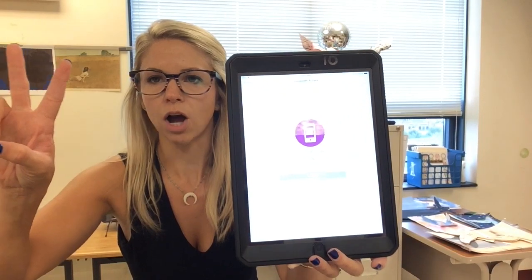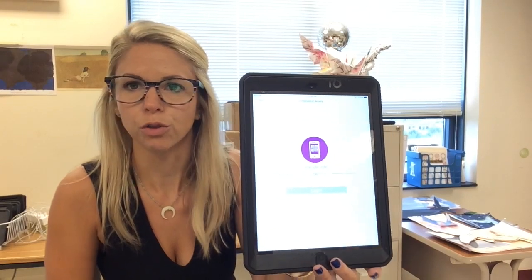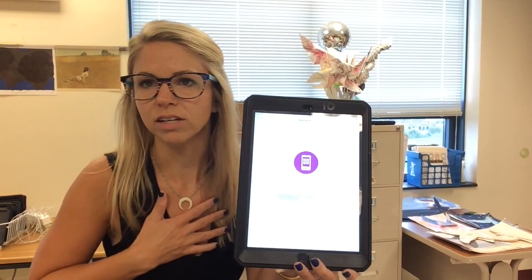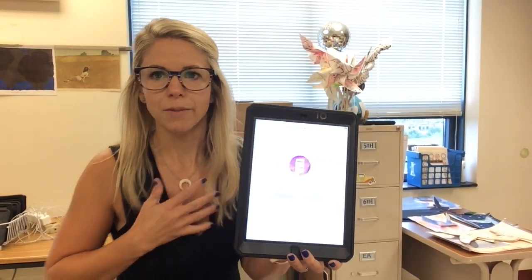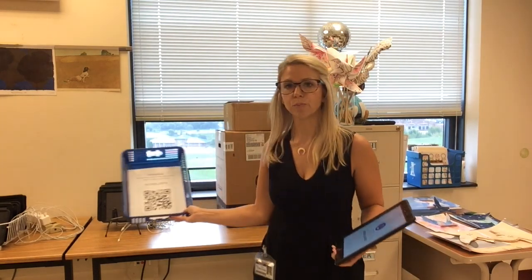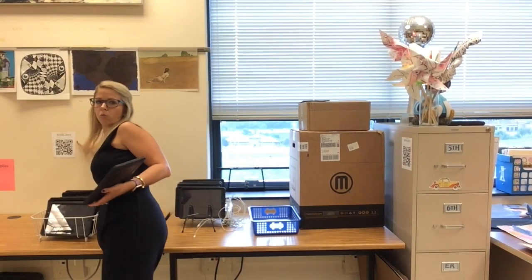Since you guys are students, tap that yellow circle in the middle. At this screen you have two different options: you could tap on the purple circle and scan the QR code, or you could type in the code. I personally think it's a lot easier to scan the QR code. I have those located right next to the iPad in this blue basket — grab a handout, scan it, and put it back. I also have a few taped on the wall around the classroom.